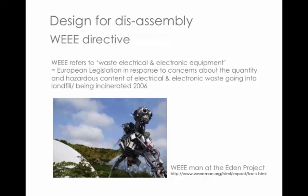The reason it's become part of big business is the WEEE Directive — Waste Electrical and Electronic Equipment. It came about in 2006, responding to a lot of electrical products that were either going into landfill or being incinerated. It was an urgent directive to try and solve that problem, and there's a really nice symbol to illustrate this down at the Eden Project.